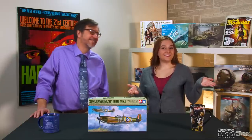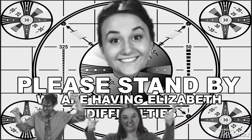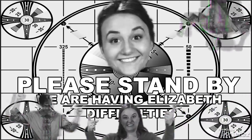Welcome to the New Product Rundown — Fine Scale Modeler's twice monthly show where we look inside some of the latest kits and accessories. I'm Elizabeth Nash. I'm Aaron Skinner.